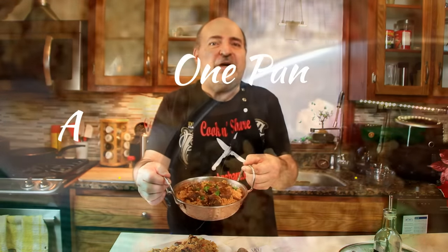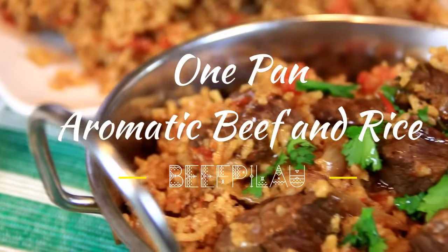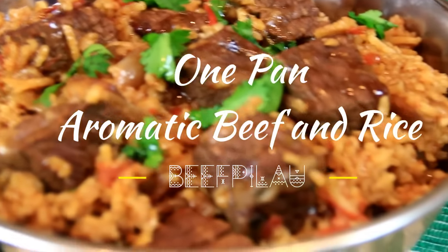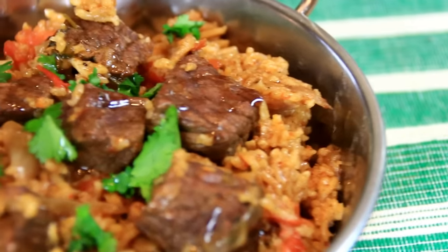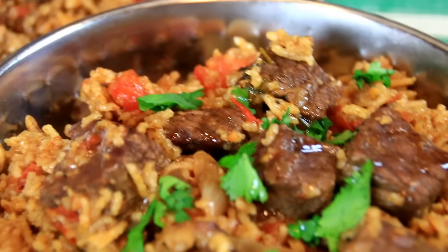Hey guys, how you doing? Dave here. I love beef, I love rice and this dish initially came from Africa and we did a variation of it. One pan, beef and rice. It's aromatic, incredibly delicious. You're going to love it, so let me walk you through it.